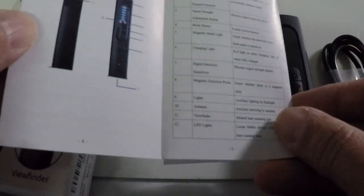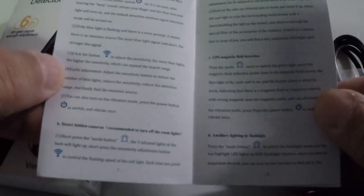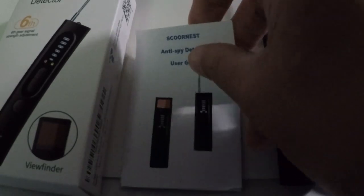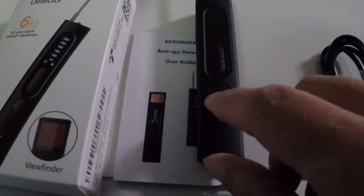The user guide is pretty self-explanatory. It gives you the basics as to how the unit works and a little bit of troubleshooting. I don't really know, as the years go by with these electronic devices, if they hit all the situations you might run into — we all seem to run to the internet when that happens. But I'm just going to review some of the basics on how this works.